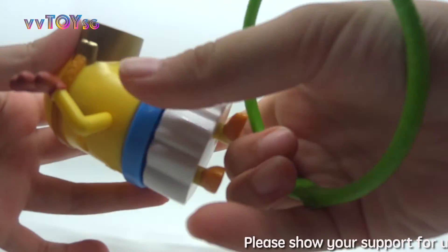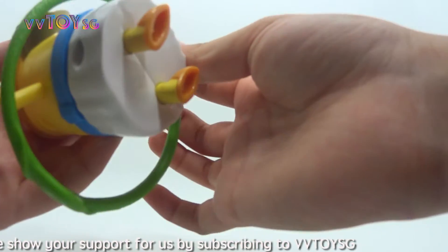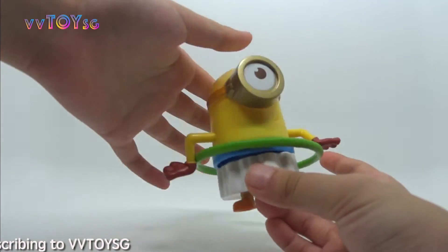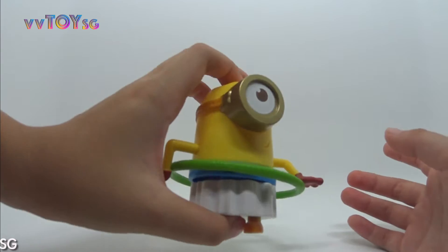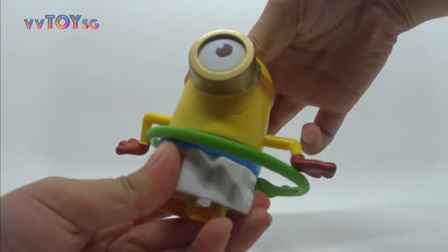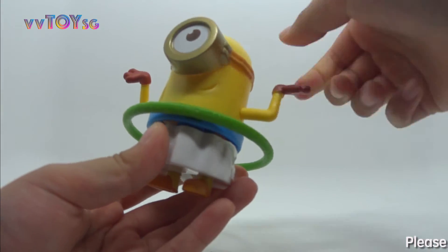Let's check out the Hula Hoop. First, put it on the small hole and press the top part. Remember to lift up his arms.